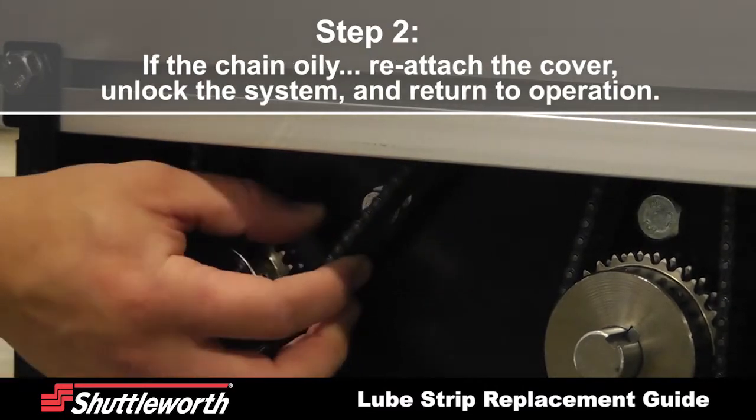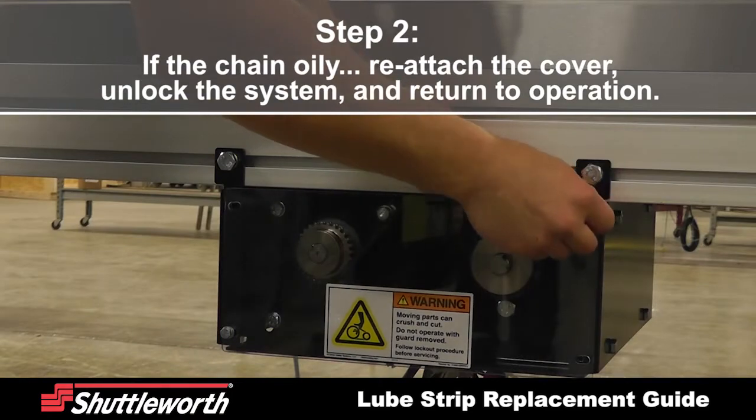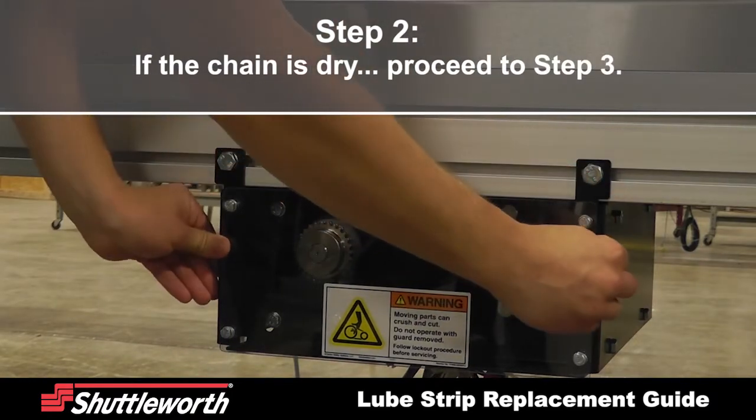If the chain is oily, reattach the cover, unlock the system, and return to operation. If the chain is dry, proceed to step 3.